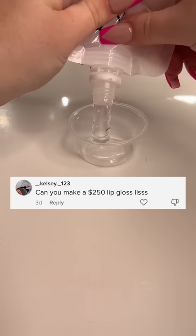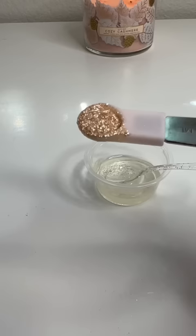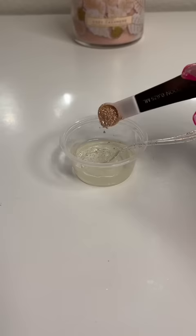I'm making a $250 lip gloss that's way too expensive. I just poured in my lip gloss base and some oil. Now I'll be adding my 1 million carat gold to start portioning these out, because it's running up the bank.